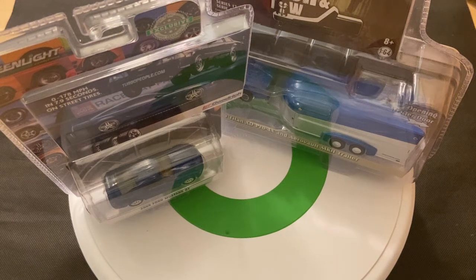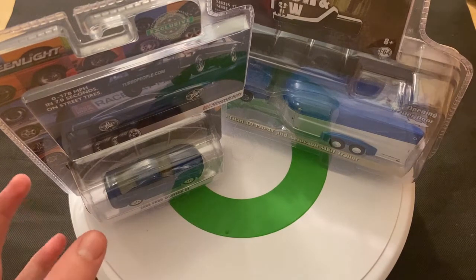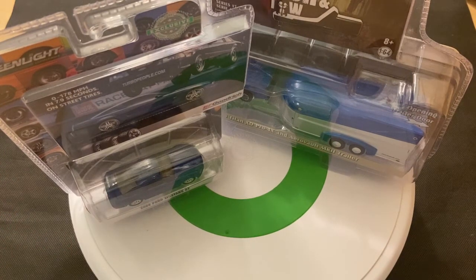Hey guys, welcome to DieCast Reviews, and welcome to Monthly Greenlight Reviews Episode 5. Today, as you can see, I'll be doing a review on a Greenlight single and a Greenlight Hitch and Tow 2-pack.